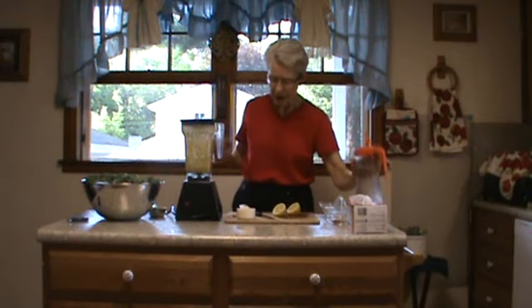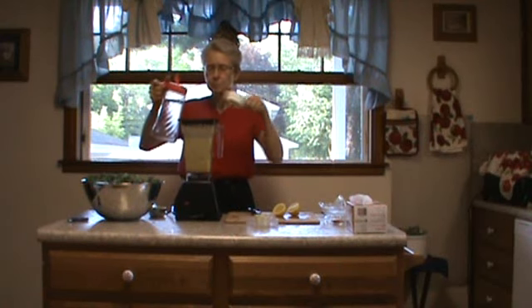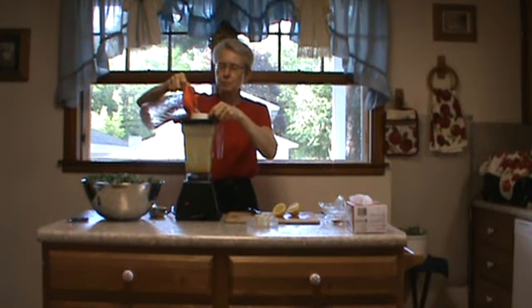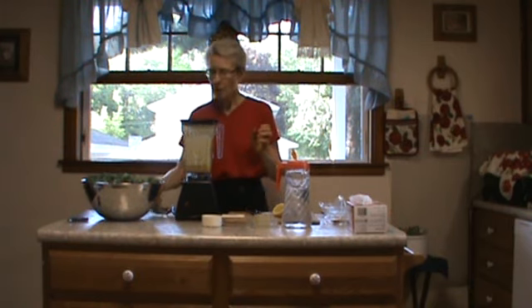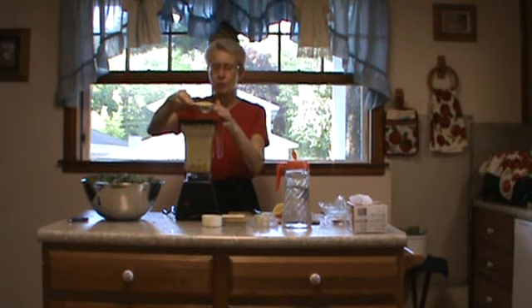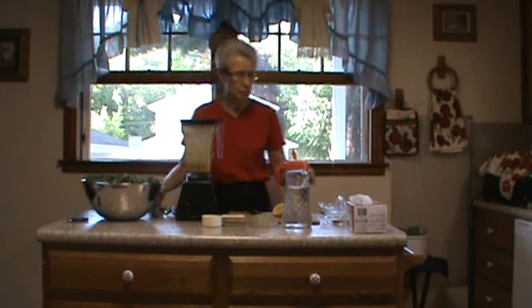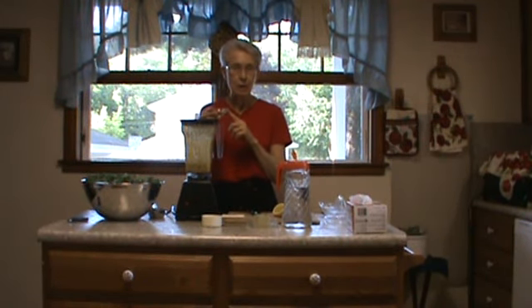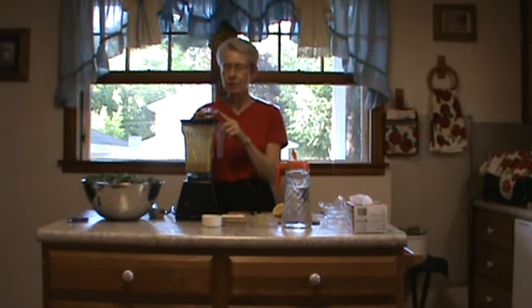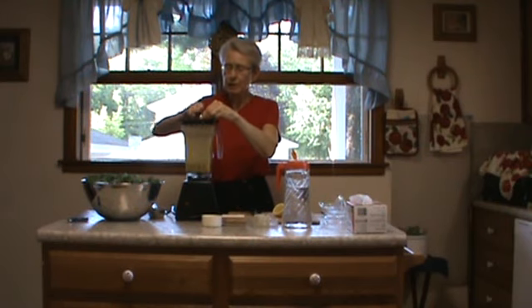Then we need another half a cup of water in here and a half a cup of nutritional yeast flakes. And I have one teaspoon of sea salt, one teaspoon of no-salt seasoning, and a quarter of a teaspoon of cayenne pepper going in for seasoning.